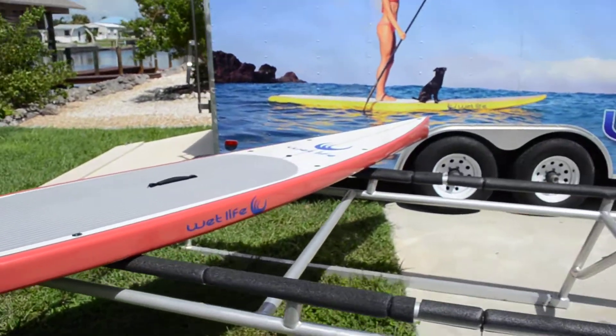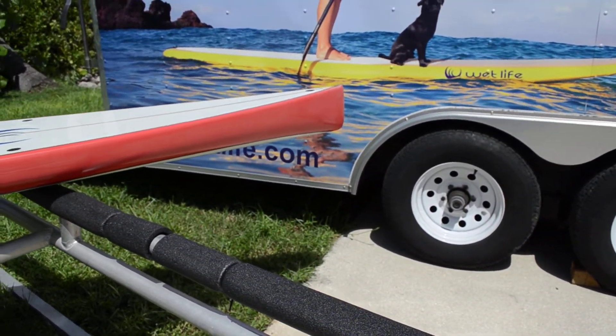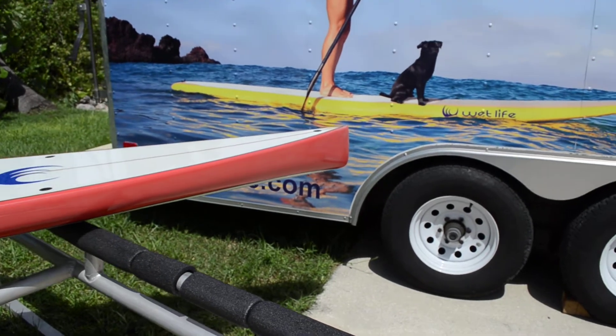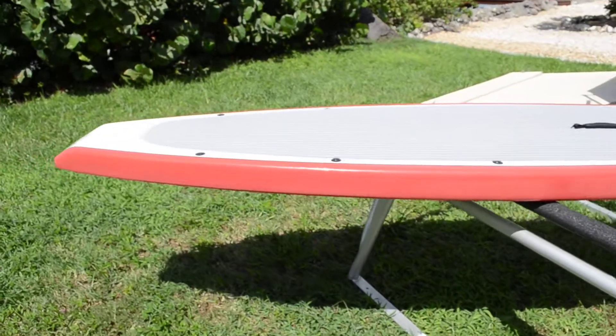You can see the nose thickens up and it's about seven, maybe eight inches there, and that's for displacing and cutting through waves. The board is very fast and very efficient.